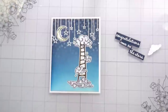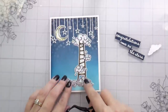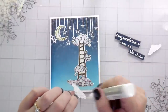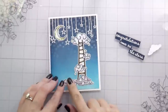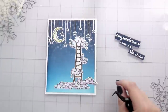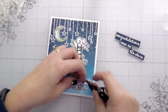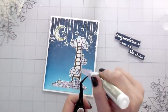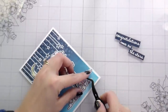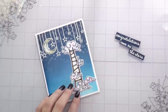I'm stacking my clouds in a way that I think is going to balance the card. I have the moon up in the top left, so I extended my clouds a little bit further on the left side on the bottom — and the sentiment going in that open area will help balance that as well. This last cloud I decided to tuck in behind my other one and just let it overhang — it does overhang my background into my card base, but that really didn't bother me. I thought it was kind of cute, and this whole card is just meant to be a little bit fun and whimsical.